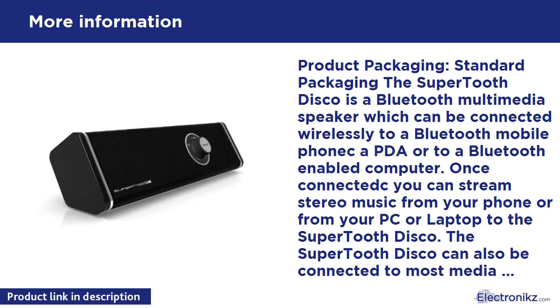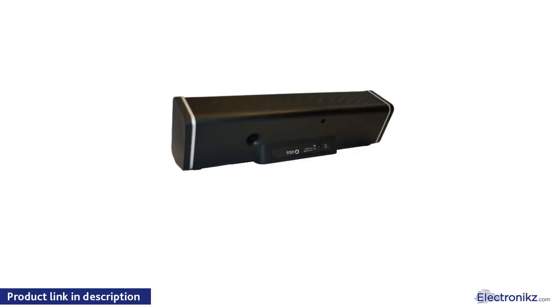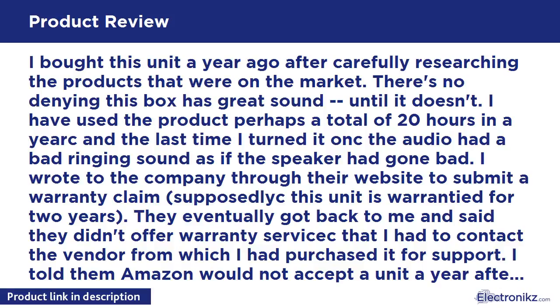Supersonic IQ-101WH in-ear earbuds. Bluetooth version 2.0, stereo streaming of music files via Bluetooth A2DP Profile from any mobile phone or PC equipped with the same technology. Includes a 3.5mm stereo cable. Portable — listen to your favorite music anywhere thanks to its rechargeable battery and outstanding audio quality.